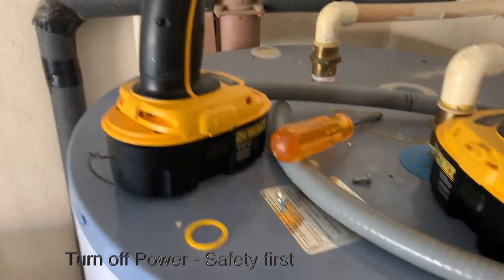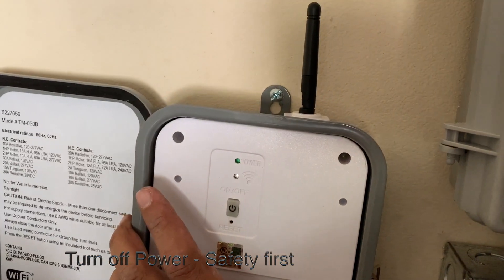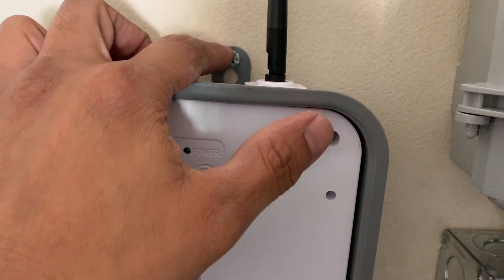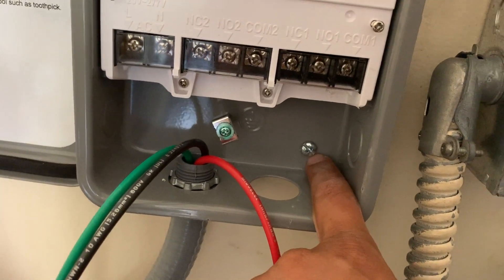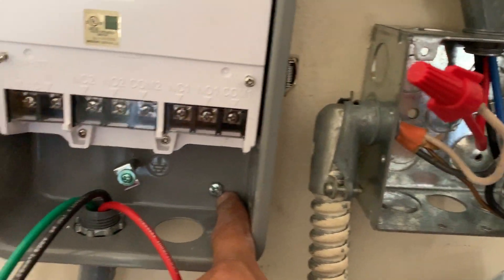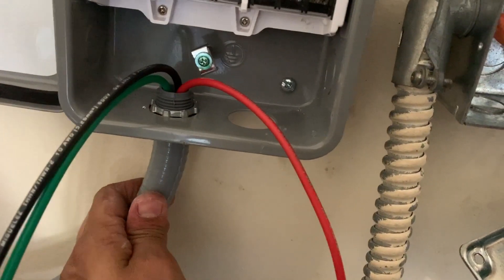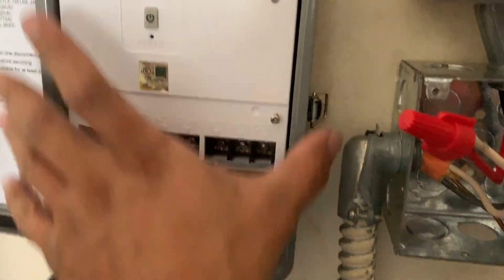After turning the power off, the first thing you need to do is install the box. One issue is it only has one mounting screw on top. What I had to do was drill one extra hole here to hold it to the wall, because there's some tension when you add cables at the bottom and it can shift left or right. Now it's nice and sturdy.